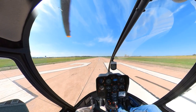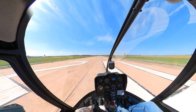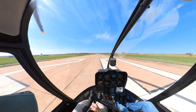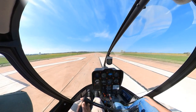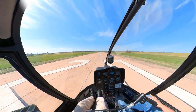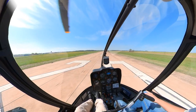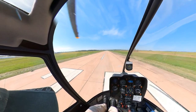I'm going to take it away from here in a minute and show you what stuck left pedal looks like. Okay, so I've got the aircraft. We'll pick it up to a hover here. There's the appropriate amount of pedal for a hover. So now we're going to act like our left pedal is stuck and I'll show you how to contend with that.